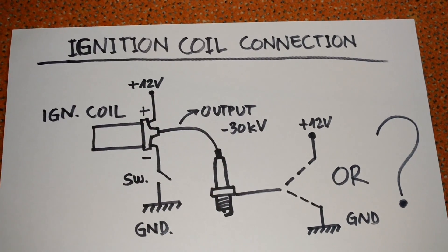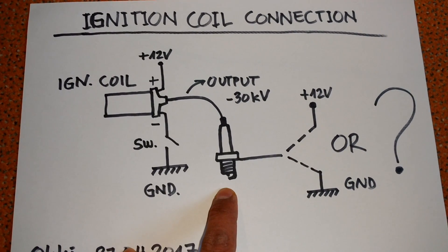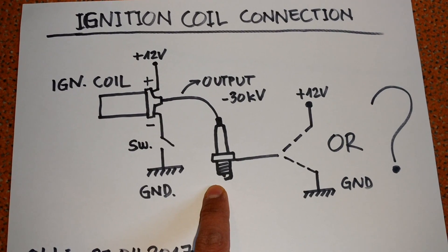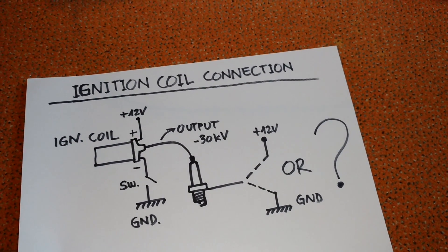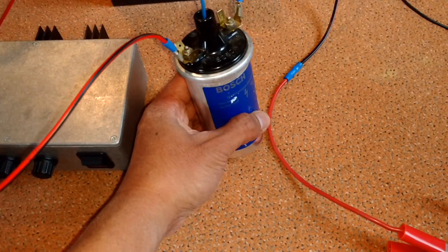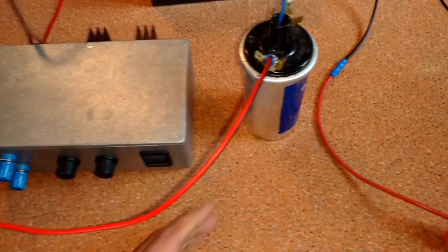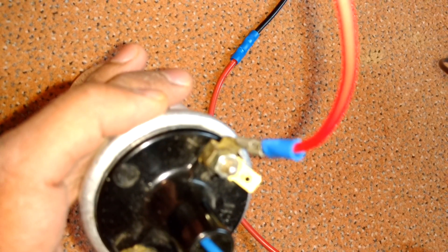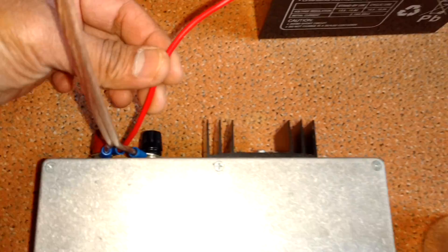It's around 30,012 volts. So what I wanted to do was to use every bit of voltage to get to the spark plug. Now we can see if my statement was correct or not. Here I have an ignition coil connected to the plus terminal.